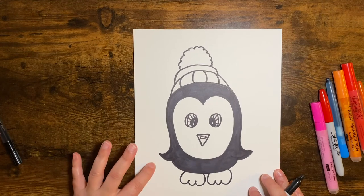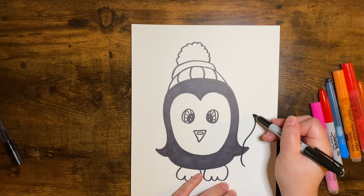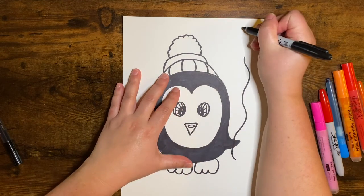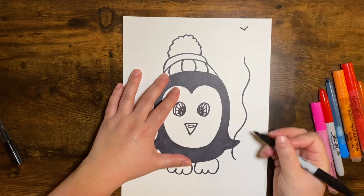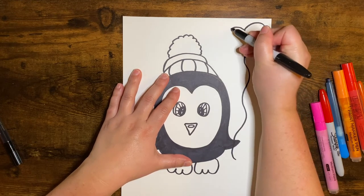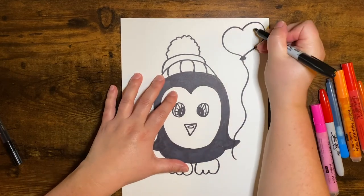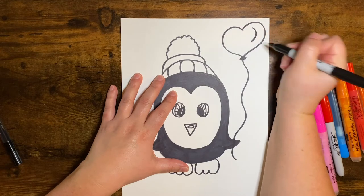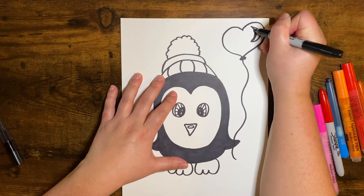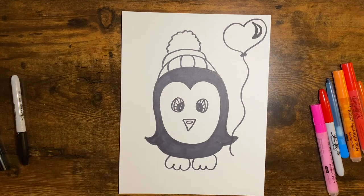Now we're going to have our penguin holding a heart balloon. We're going to draw the string going down — the string kind of curves like that and comes up. Now we're going to go ahead and make our heart. I'm going to make that V shape right here, and that is my point — I'm just going to come around and meet my strings. Then you can make some little lines to show the tie of the balloon. And I'm also going to draw a shiny mark — it's like a curve, then curve it back up like that. Sometimes this crescent shape takes some practice, and if you need to make it thicker, you can do that. All right, I think it's done — let's get coloring!